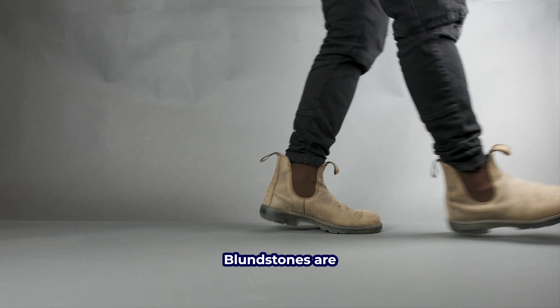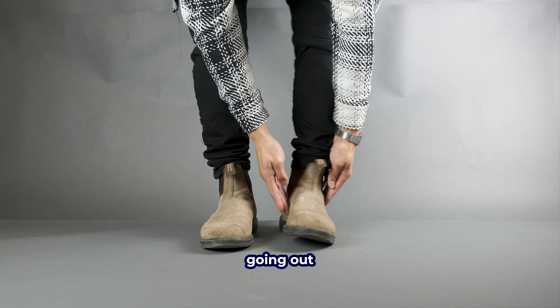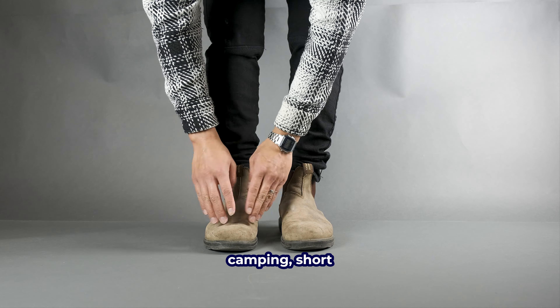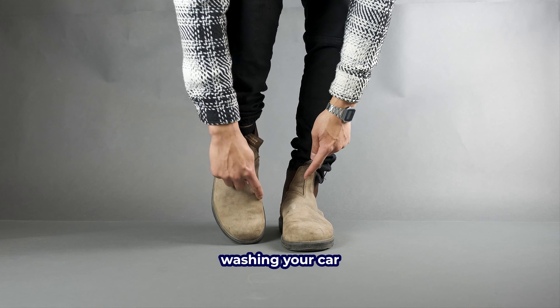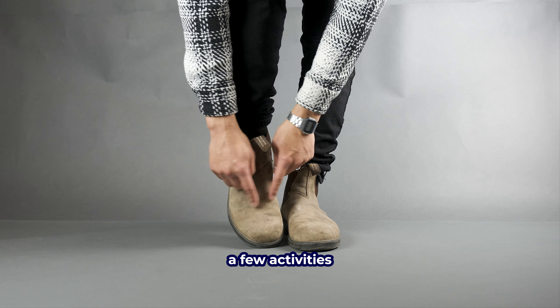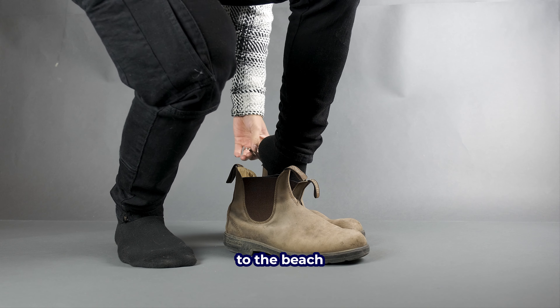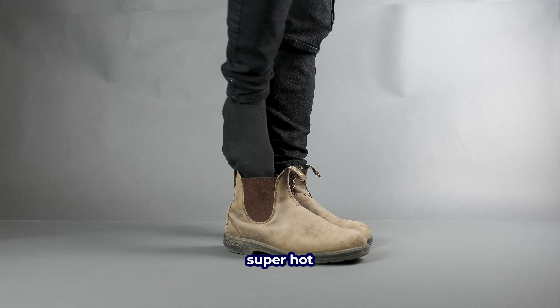These 585 Blundstones are the best all-rounder. It's a great boot for rainy days, going out for a walk with your dog, camping, short hikes, washing your car, and even walking in the snow. However, there are a few activities I wouldn't wear these for, such as going for a run, going to the beach, or in general super hot weather.